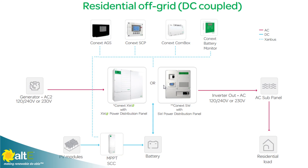Hi, this is Amy from the Alt-E store. I'm here today with Eric from Schneider Electric. We're going to talk a bit about the advantage of using all Schneider equipment in your solar system so that they can all communicate with each other using their communication protocol, Xanbus.